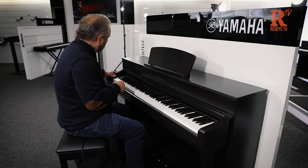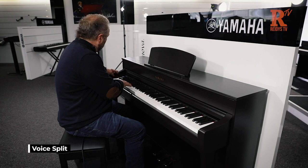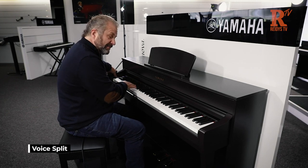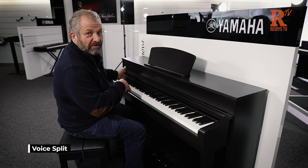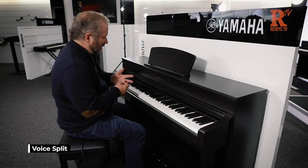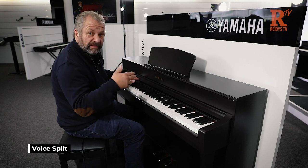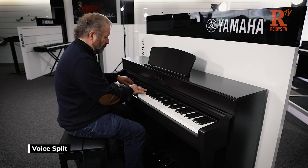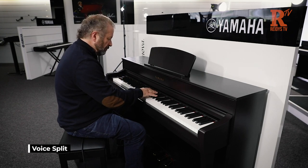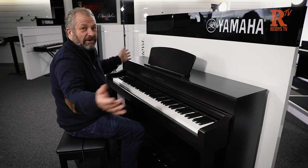Another thing you can do is split the sounds between the keyboard. So you can have piano up here and bass down here — strings down here, anything you want. My favorite bit about this piano: they do a bass with a cymbal. There are no rhythms, but you play it just like a jazz bass and cymbal. I've split the keyboard so up here is piano. Add a rhythm to that and you're off — you've got your own band.